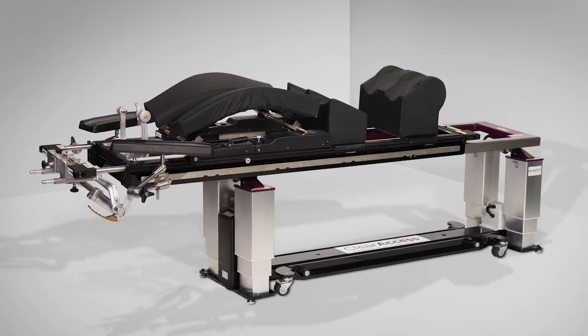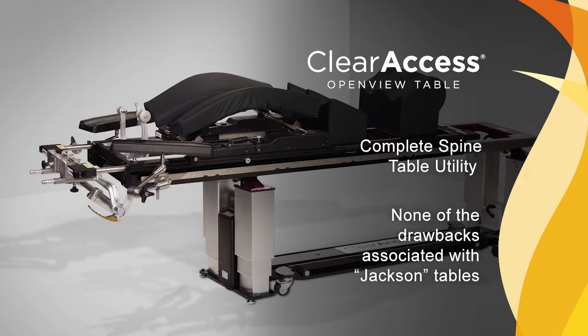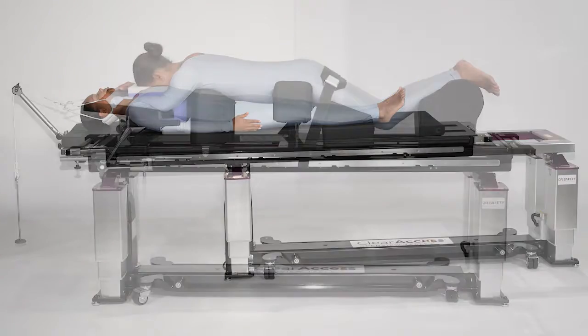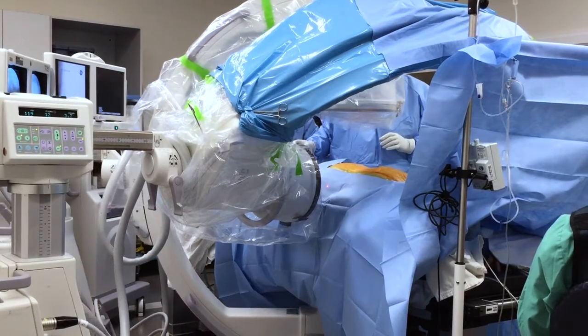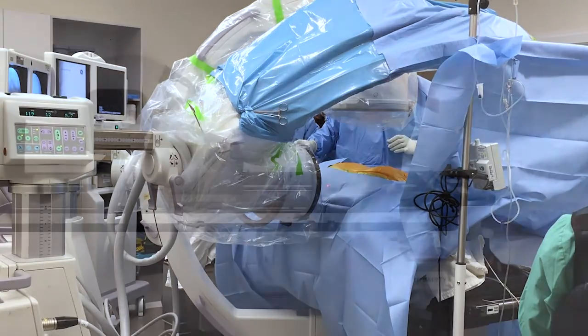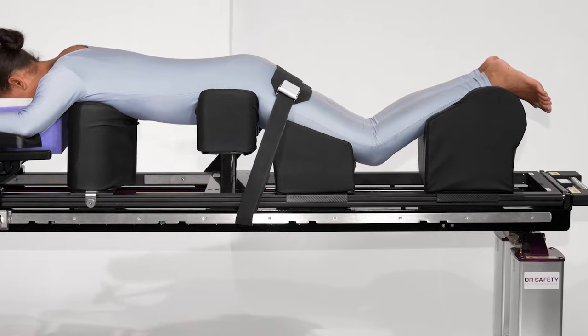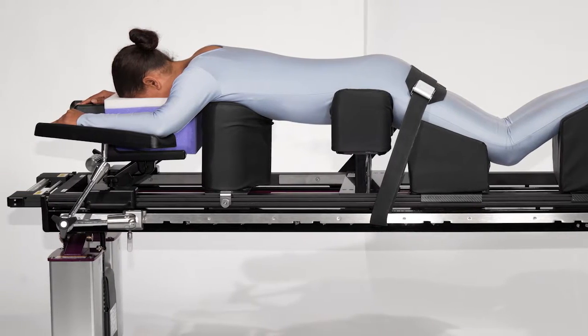The Clear Access Spine Surgery Table by OR Safety was developed to maintain all of the utility of competitive spine tables, generically referred to as Jackson tables, while removing all of the notable drawbacks of those systems. The table maintains head-to-toe C-arm access for lateral, anterior, and posterior spine procedures, and can support the simultaneous use of two C-arms. While maintaining unrestricted C-arm access and providing target-site radiolucency, the Clear Access Table has a safe working load of 600 pounds and a noticeably more stable operating surface, particularly for heavier patients.